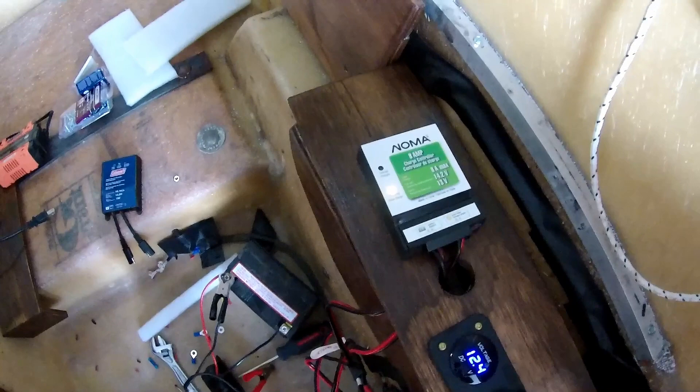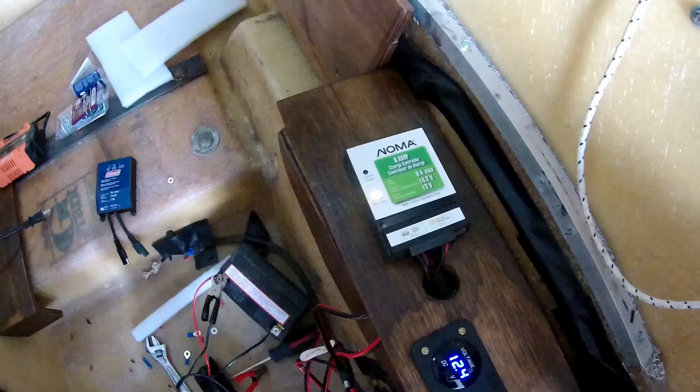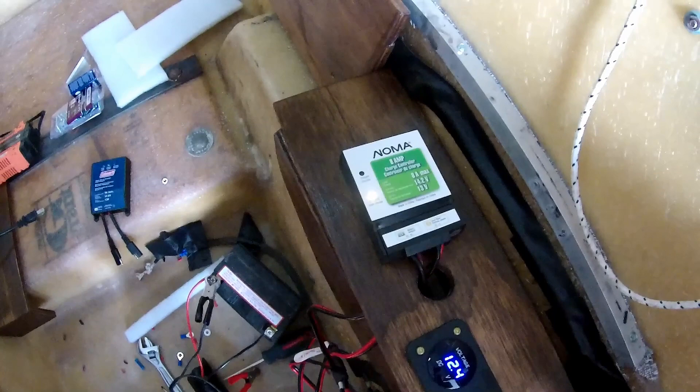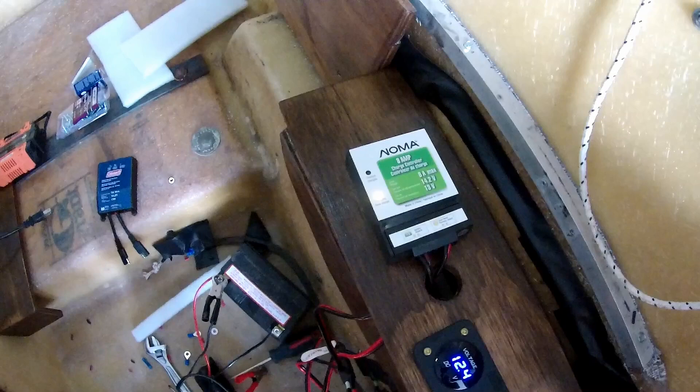Now they've gotten a bad rap, these controllers, looking at the Canadian Tire website. I'm not sure if they totally deserve it. At 14.2 volts it should turn itself off, and it really won't start charging until 13 volts. So we'll see how this goes.